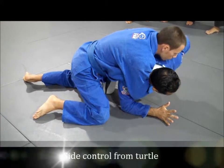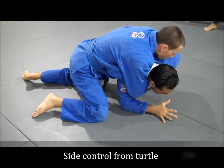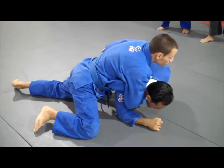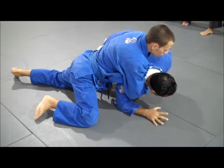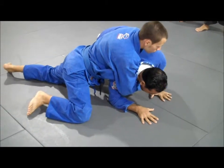A lot of times we can just hold and roll them over, but this time around they're keeping their weight over there, so if I try to roll them I'm not going to be able to. Watch this — all I'm going to do is use both hands on the mat and jump over like a target.